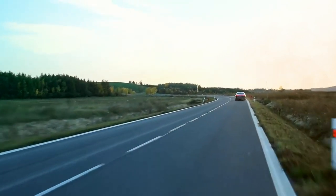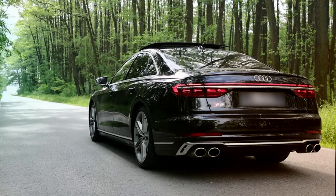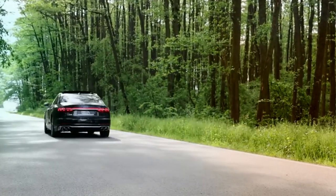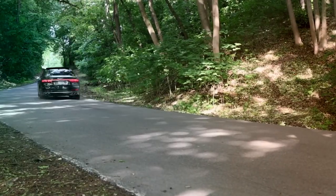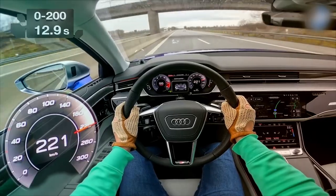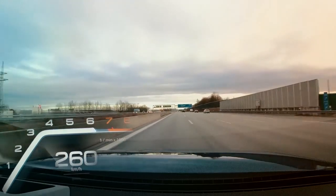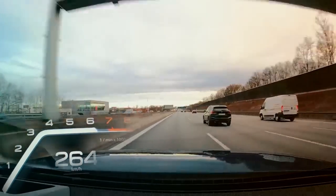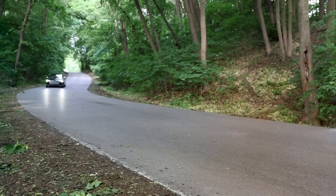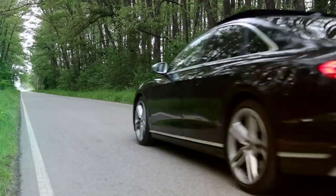Let's see what this Audi S8 is like on the Autobahn. I'm going to reset the trip computer and floor it. It's amazing how this just picks up. We're going to reach the speed limiter now — there we go, 260... 263, 264, 265. That's the speed limiter. We maxed it out. I hate the electronic speed limiter, but we did what we came to do.